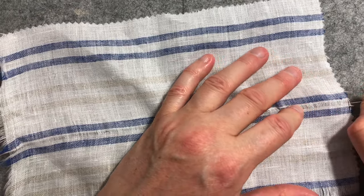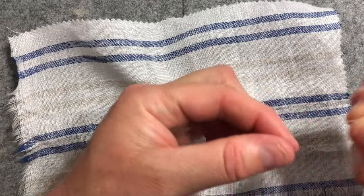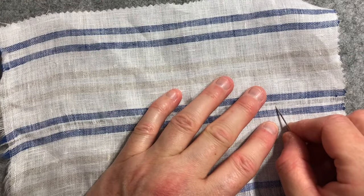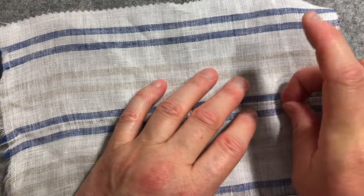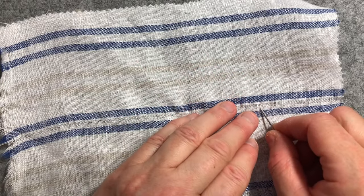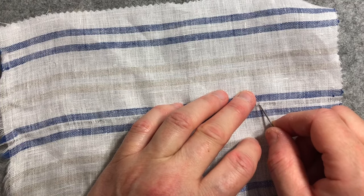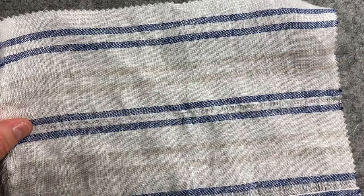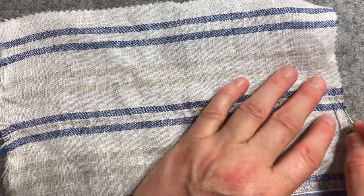I'm just using my needle to pick up one of those cross threads, get an end of it and then gently — see, this one broke. So I'm going to have to go further across, find where it broke and pick it up again with the tip of my needle. You might have better luck if your fabric is pure cotton because cotton is stronger than linen, particularly this type which I chose because it's more of a woven, open weave.